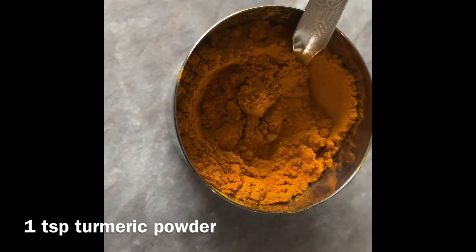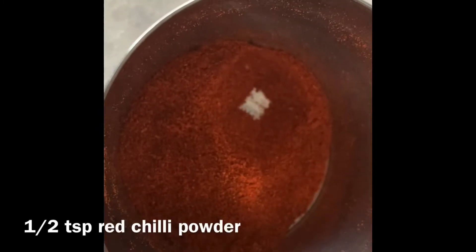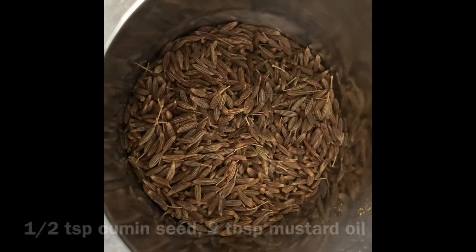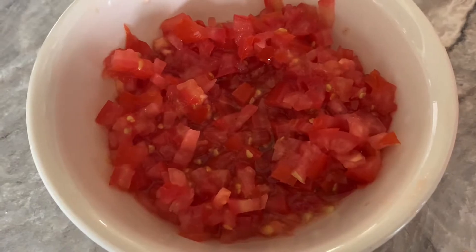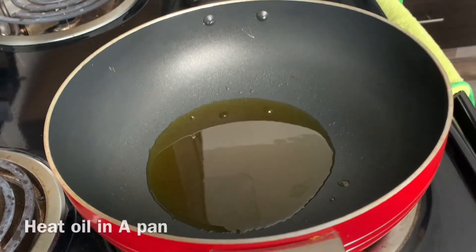I will make some remaining preparations. We have to make a small tomato paste.